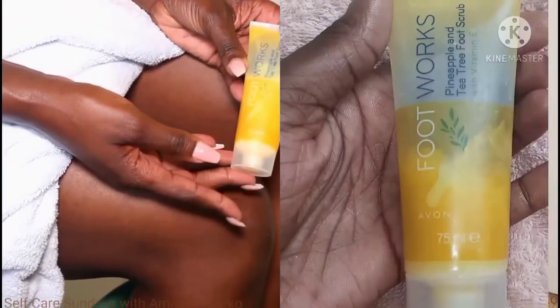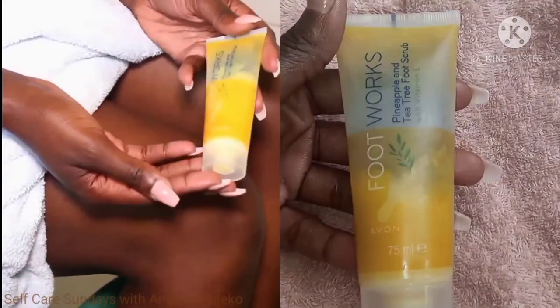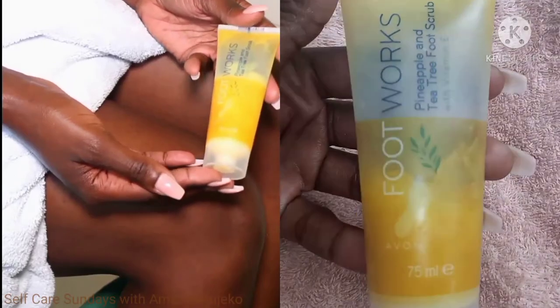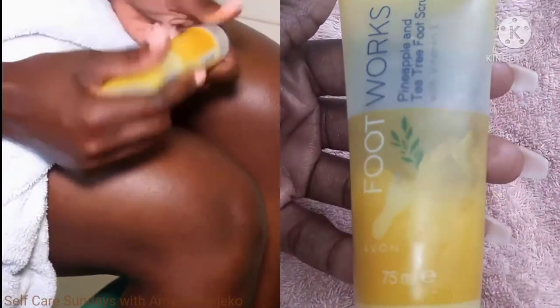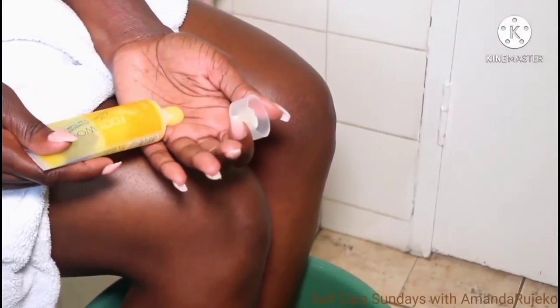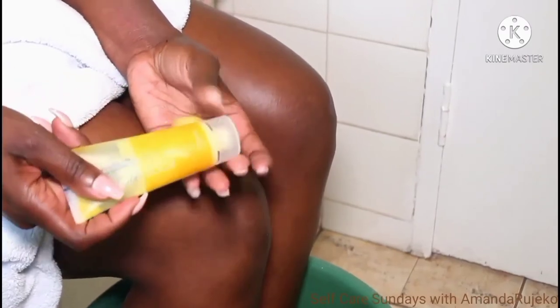So I'm first going in with the pineapple and tea tree foot scrub. I'm going to put this all over my feet and legs and massage them with it. This is a scrub, so it's going to help with circulation and relaxation. I'm going to start off with about this much.